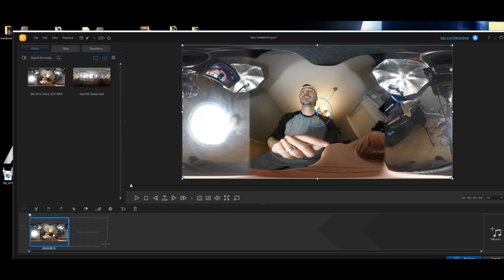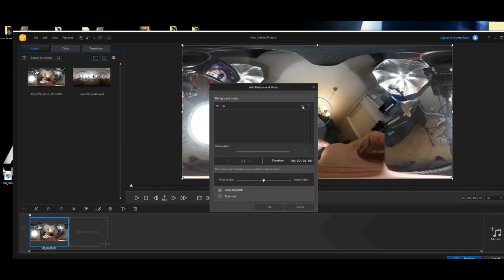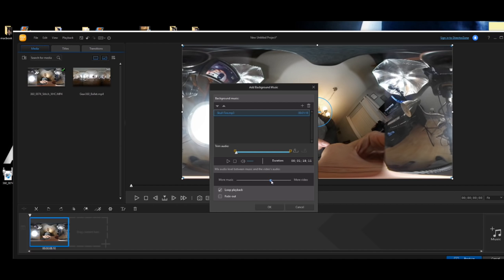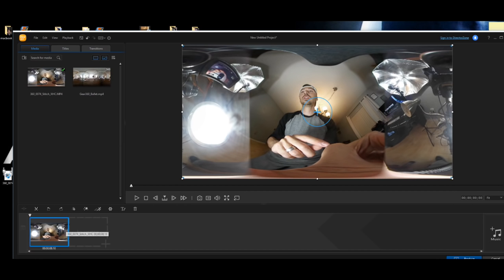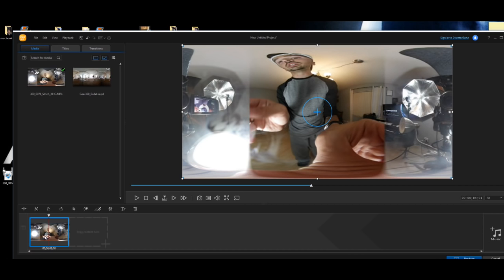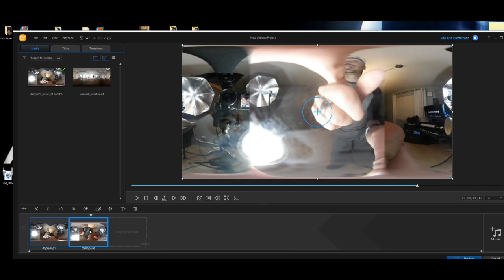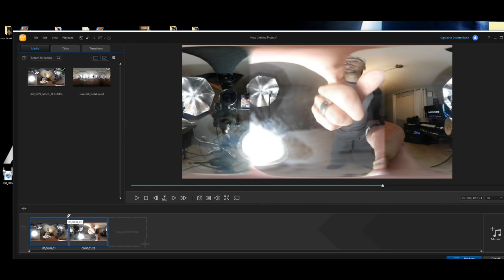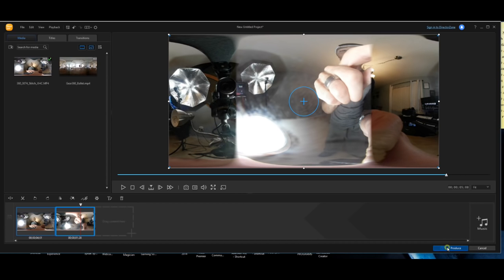Drag the video file into the timeline. To add music, click on music, click the plus to go to your music folder, and select an MP3. Slide the audio mixer right to favor video audio or left for more music. Click fade out and hit OK to add it. To delete a middle section, click split to mark the beginning of the clip you want to delete, pause a couple seconds after it, highlight that clip, and click the trash can to delete it.